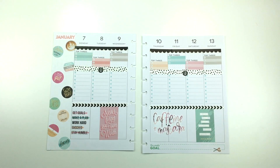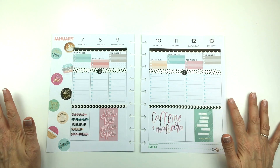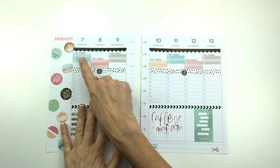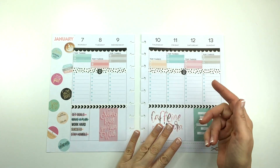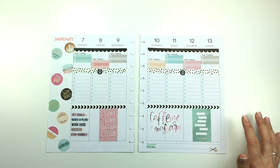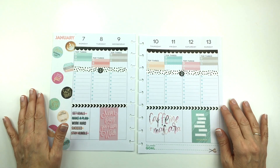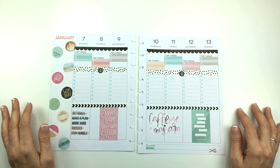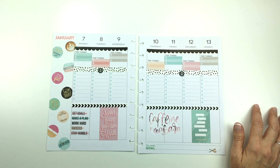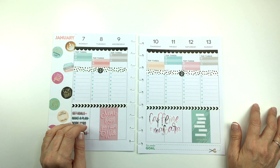That's it for this week's spread. I hope you like this — I think it's cute. I love the Boss Babe sticker book and it'll work for me this week and get me a little bit motivated. I'm going to fill out these sections off camera because I'd like to take a before-the-pen picture of this. If you like this video, please give it a thumbs up. Don't forget to subscribe to my channel and check me out on Instagram at Planning with Bumble. I post all of my after-the-pen spreads there and tons of other things every day. I hope you guys have a great day and a great week — talk to you soon, bye!